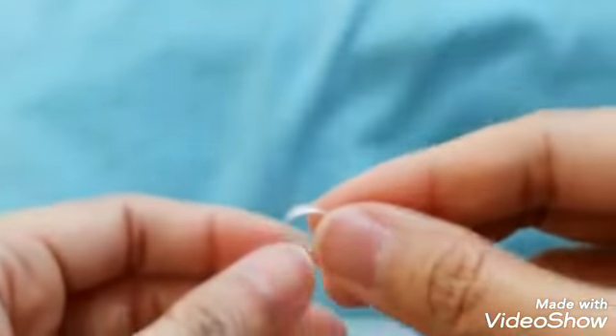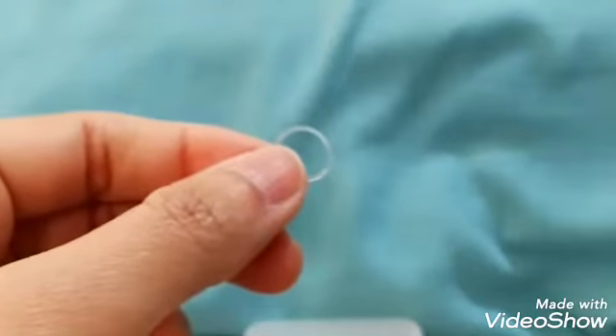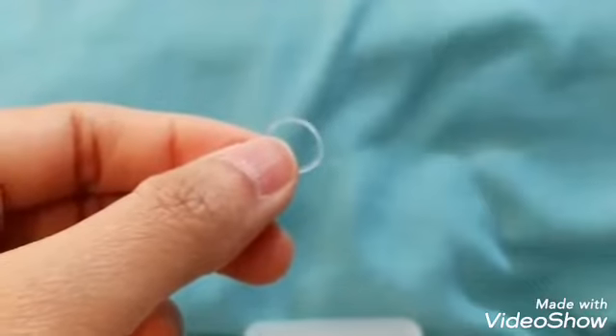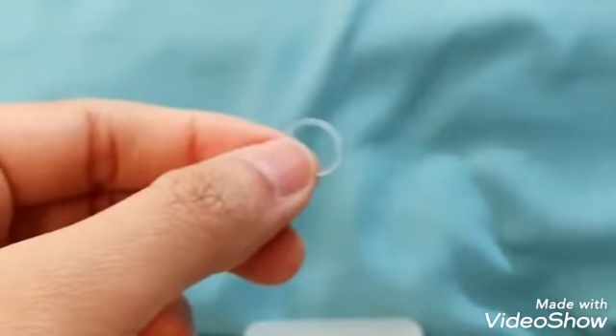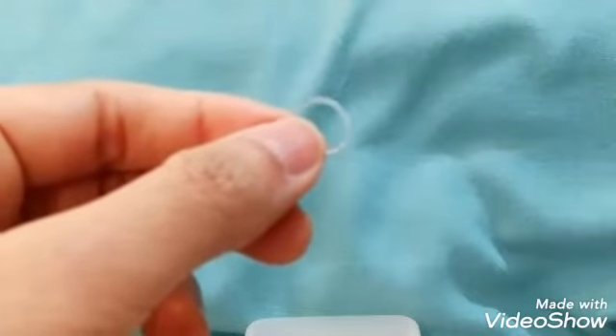If you'd like to ask where I bought this, I bought this hair accessory in Kuwait at Claire's Accessories. You can go to Google to see if this brand, Claire's, is available in your country.